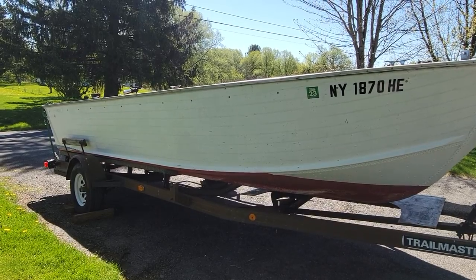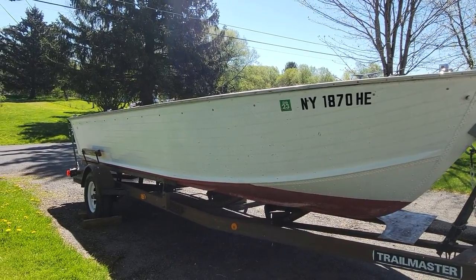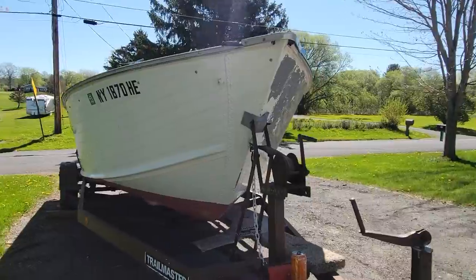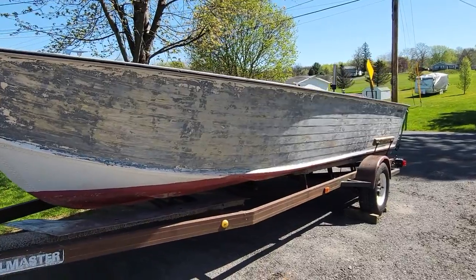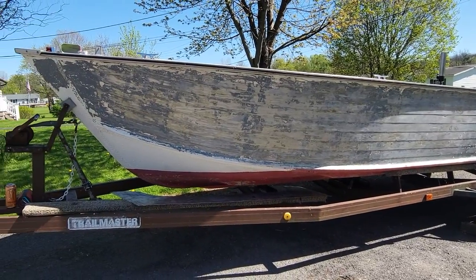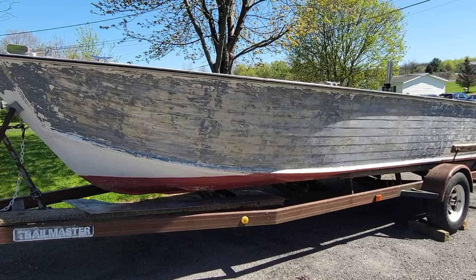All right everybody, welcome back to the channel. Today is stripping day — and I don't mean in the fun sense. I mean in the nasty paint-removing sense. We bought a couple of different strippers and we've experimented a lot on this side, as you can see it looks very different. But today we're going to finish it off, get it all nice and pretty, and make it straight aluminum. Paint doesn't get you home, so why bother putting it on.